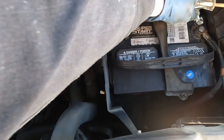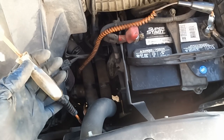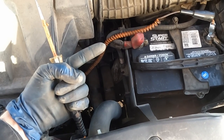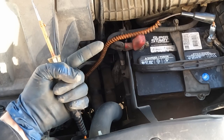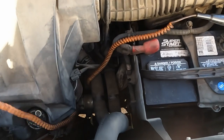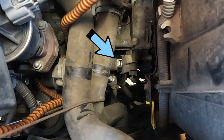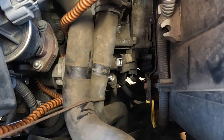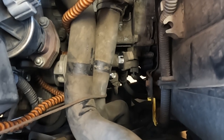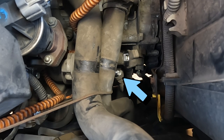Now I'll swap the clip over to battery negative and check for power. There are two different powers we're looking for. First is a constant power that goes to the starter solenoid — that's a really fat, big cable. I've pulled the boot back, and with the test light hooked to battery negative, this end lights up the bulb — bright — so we have constant battery power. We're good to go there.